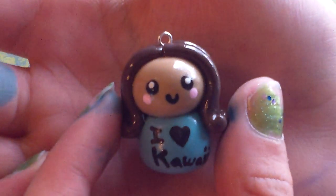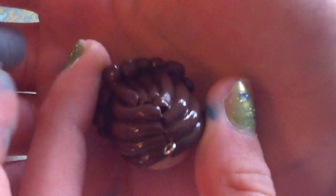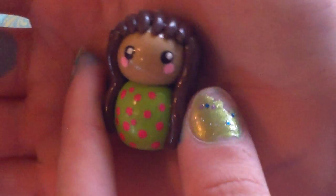And then this is the second one — I really like this one. It has little wavy hair, curled at the end. It says 'I love kawaii' on it, so it's really cute. Then this is my favorite of all — her hair goes back like this and then comes out through the sides. She is wearing a green top with a hot pink dot.